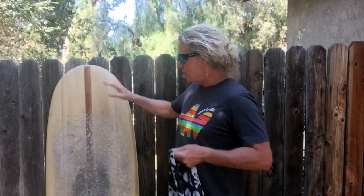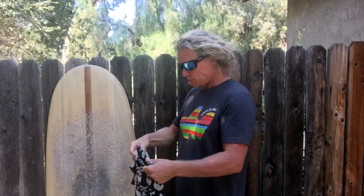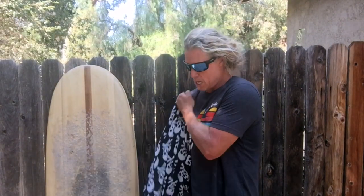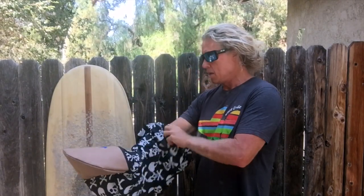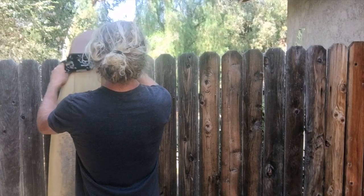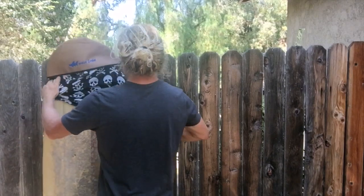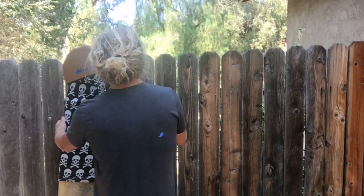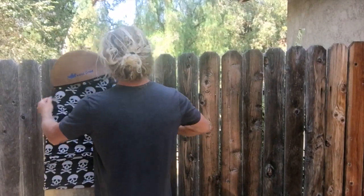Here's my Mini Simmons surfboard. This surfboard is a beautiful wood board that I made and I love very much. Essentially you put the sock on — like a condom — and you just put it on like this.